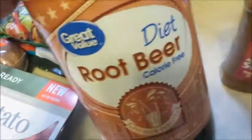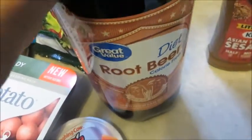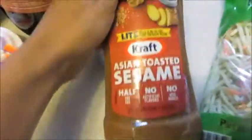Low-carb dieter's dream: diet root beer. This is only 77 cents. To me it's just as good as A&W diet. So try it out and let me know what you think in the comments.